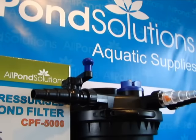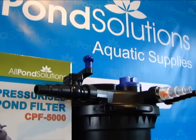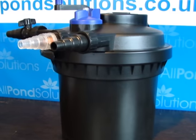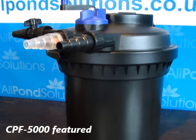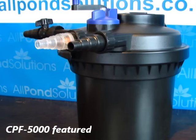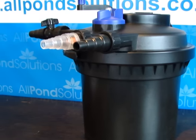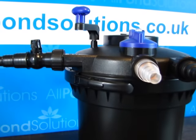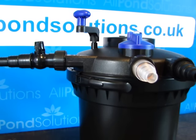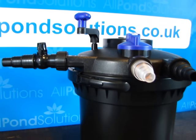All Pond Solutions are proud to present our best-selling pressurised pond filter range. Designed to maintain a constant pressurised water flow, our range of filters are excellent for ensuring optimum water quality for healthy fish keeping. Being pressurised, these units are excellent for using with features such as waterfalls, maintaining constant flow while pumping water to a height.